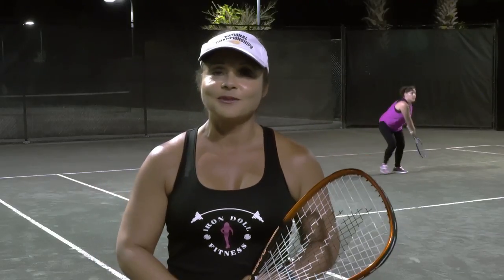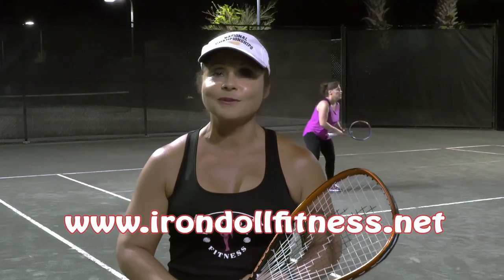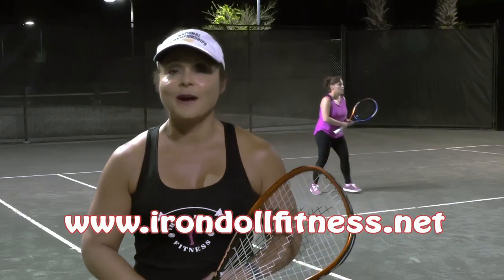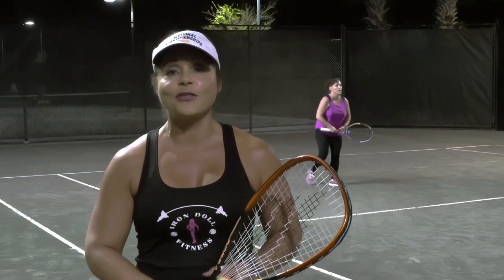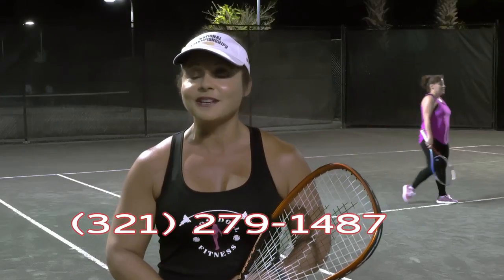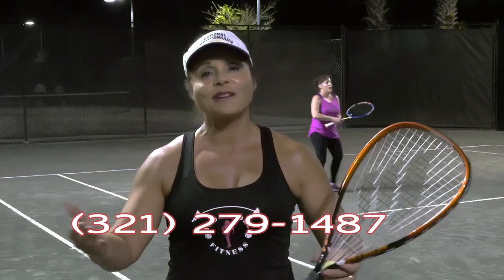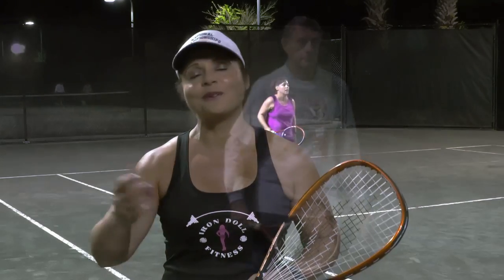I have a website I'd like to share with you: www.irondollfitness.net. You can also reach me on my cell — you can text me as well — at 321-279-1487. We'll help you have fun while getting your health back, or whatever journey and goal you have, we'll help you get there.